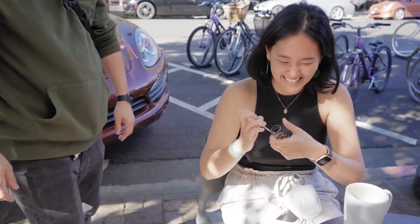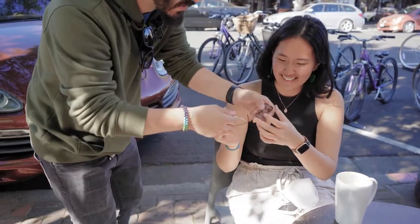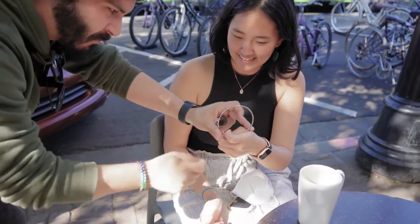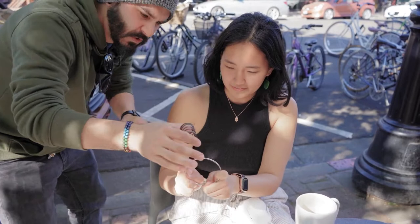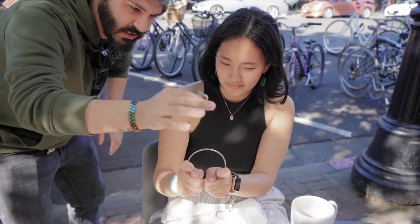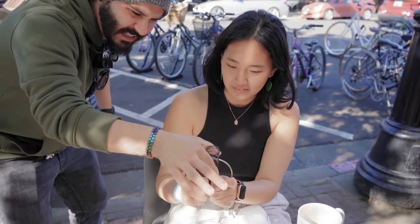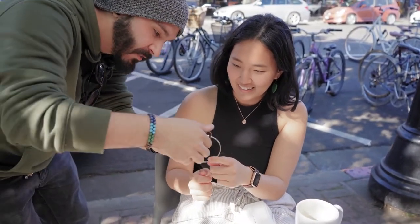I'm telling you, that's really in there. There you go. But here's the crazy thing — if you grab here, and then grab with the other hand here, just like that — watch. Two separate objects and they melt through each other. Look, you can see it's literally going through.